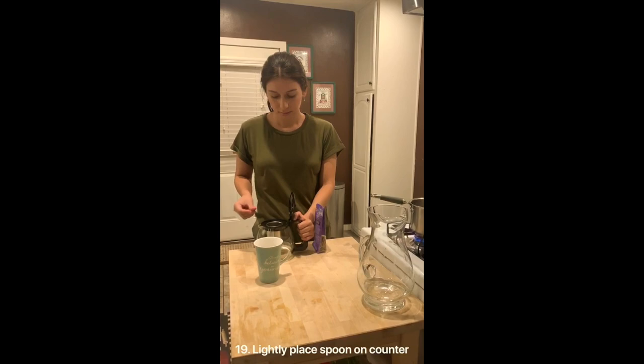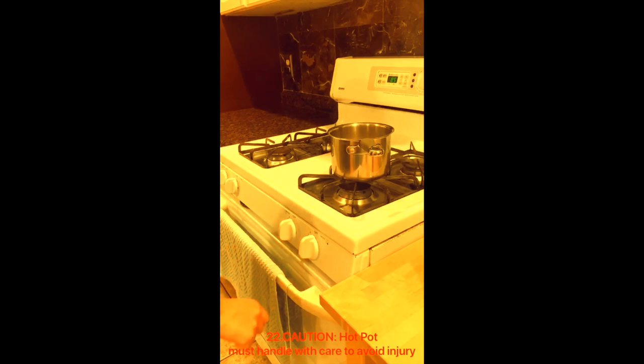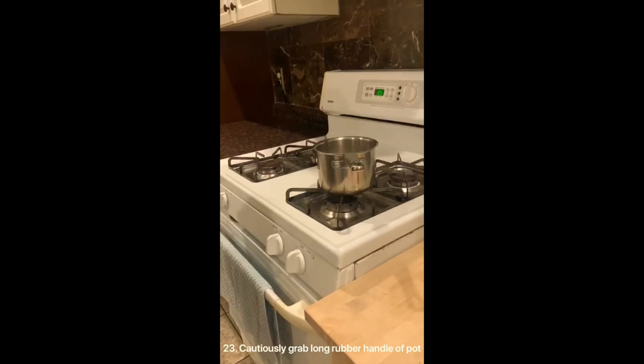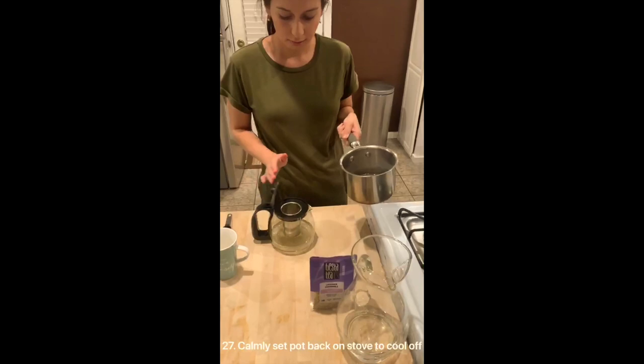Once water is boiling, turn the stove off by firmly turning the knobs clockwise to the off position. Caution: hot pot — must handle with care to avoid injury. Cautiously grab the long rubber handle of the pot. Securely grip the handle of the teapot with the opposite hand. Attentively pour water into the teapot. Gently push down the lid to close. Calmly set the pot back on the stove to cool off.